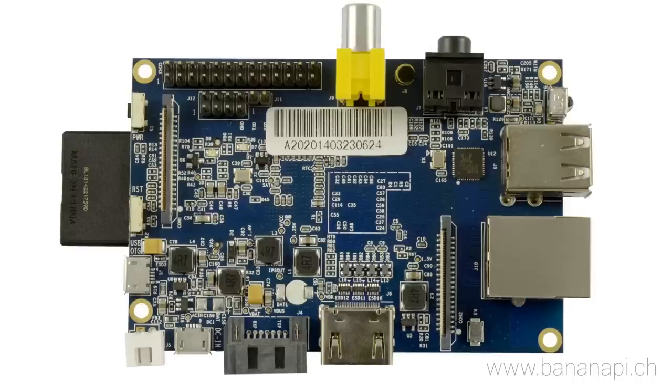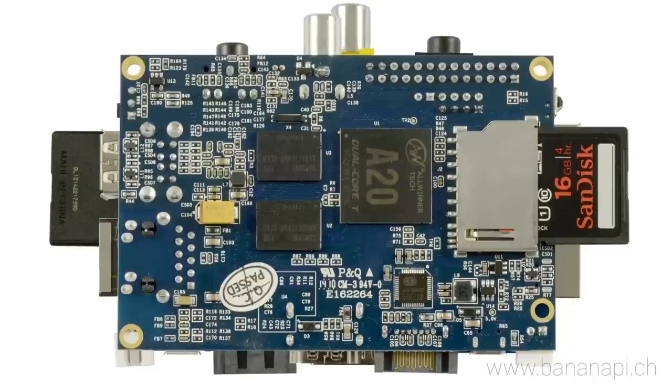Who is the Banana Pi for? Banana Pi is for anyone who wants to start creating with technology, not just consuming it. It's a simple, fun and useful tool that you can use to start taking control of the world around you.